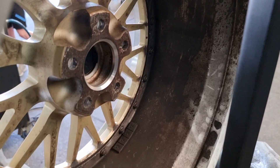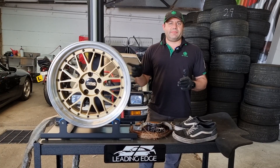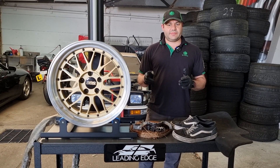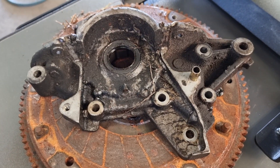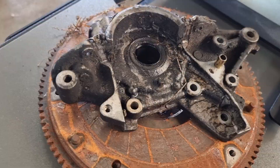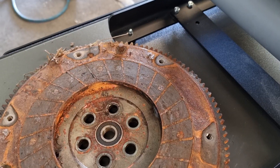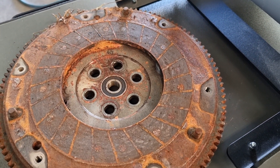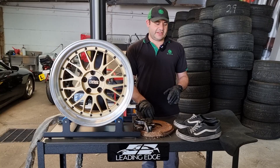Here I have a BBS LM wheel and it's pretty dirty on the inside barrel, so we're going to try our best to clean the inside of this barrel with dry ice blasting. We have a few greasy parts, and then one of the biggest things everybody asks me all the time is: can dry ice blasting remove rust? So we're going to try on this rusty flywheel to dry ice blast it and see how much of the rust we can take off.